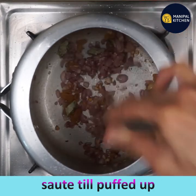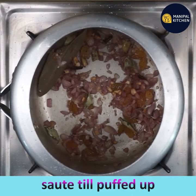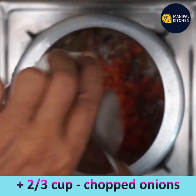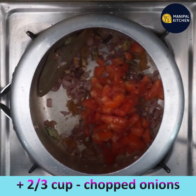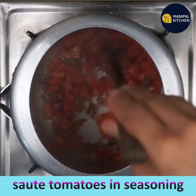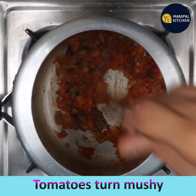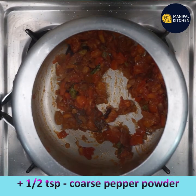Sauté the raisins till they are puffed up. Add chopped tomatoes and keep frying till the tomatoes turn mushy. Sprouted methi seeds will also help lower cholesterol levels and are more tolerable to the palate than their counterpart.